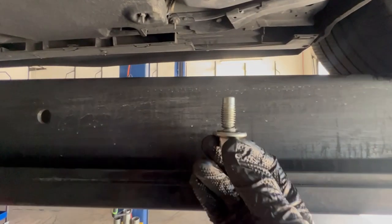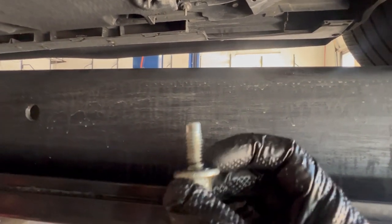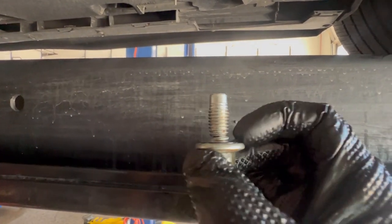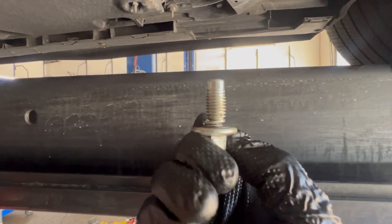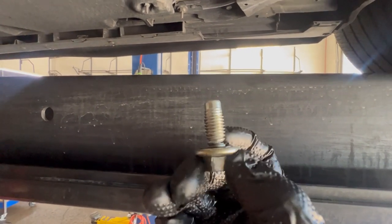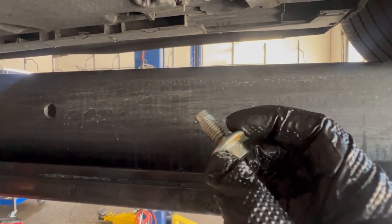Do y'all see how my drain plug here is not aligned - it's kind of off to the left a little bit? And if you look literally at the threads right here, the drain plug decided to go ahead and basically fail. It is ripping at the base of the head and basically would have separated and sheared off in the oil pan. Now the reason why this is such a big issue is because luckily I'm here at the shop doing the oil change.